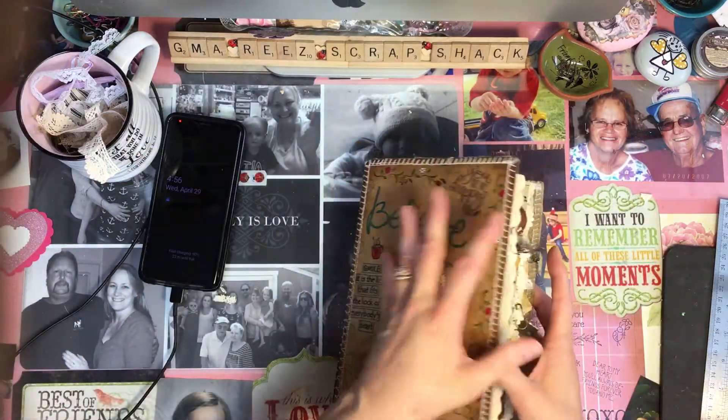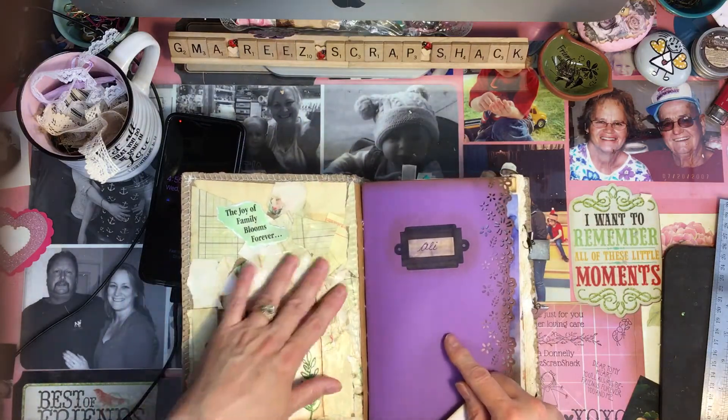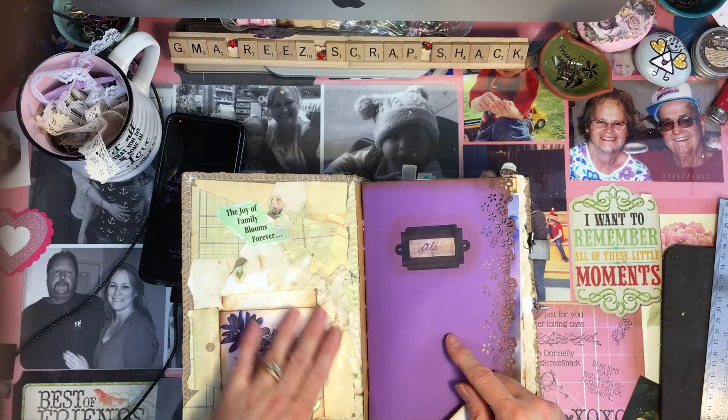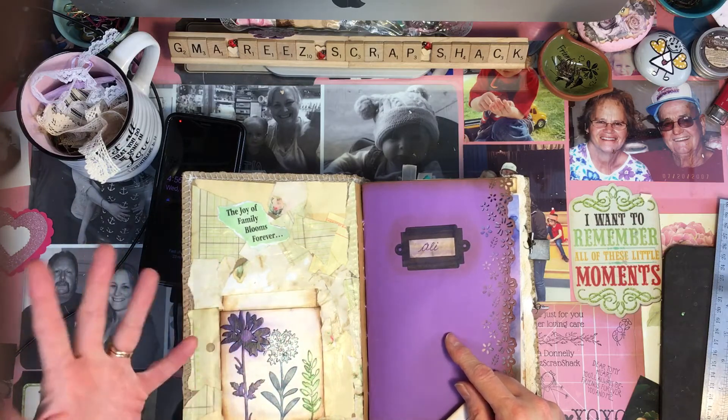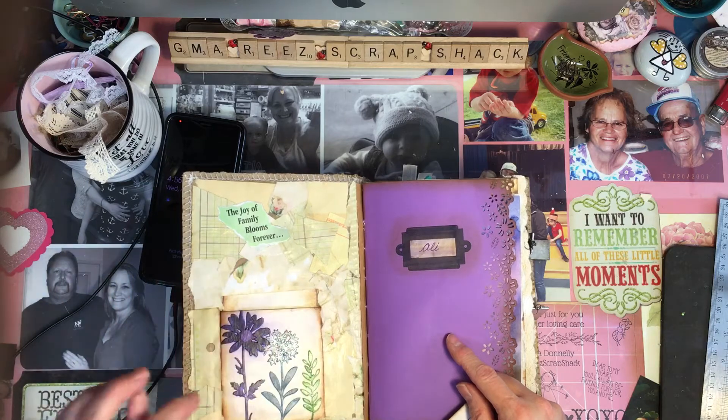And on the inside of the cover, it had a bunch of pieces of just scrap paper, basically, Mod Podged. And then I put a library pocket here with some botanicals that I painted.